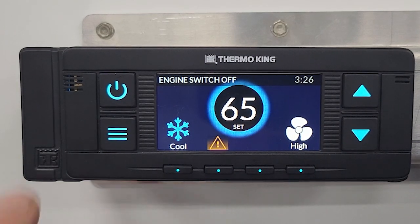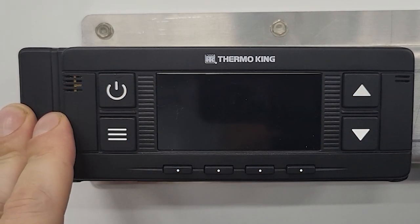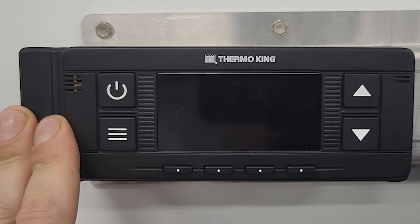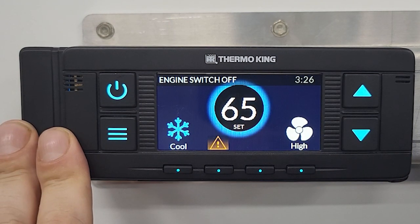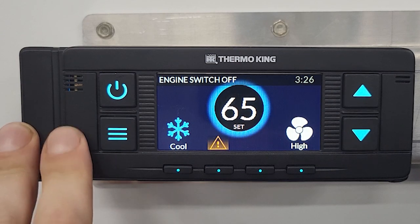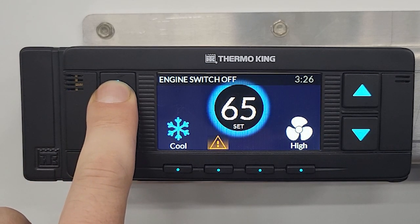To turn off the screen, a quick push will just turn the screen off so that it's not illuminated and casting light into the sleeper. Another quick push will turn it right back on. To actually shut it down, you would have to hold down the power key.